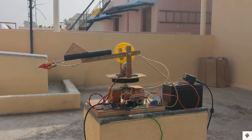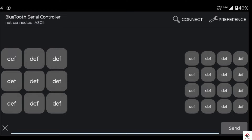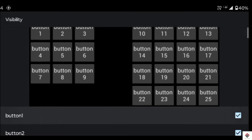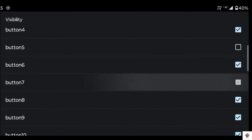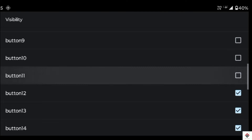To control this device, we need to install an application on the smartphone. I am using this Bluetooth serial controller. In the application, we have to do some configuration based on this project. For that, go to preferences, then visibility. Here I'll keep buttons 2, 4, 6, and 8 for direction control and buttons 14 and 17 for relay control.